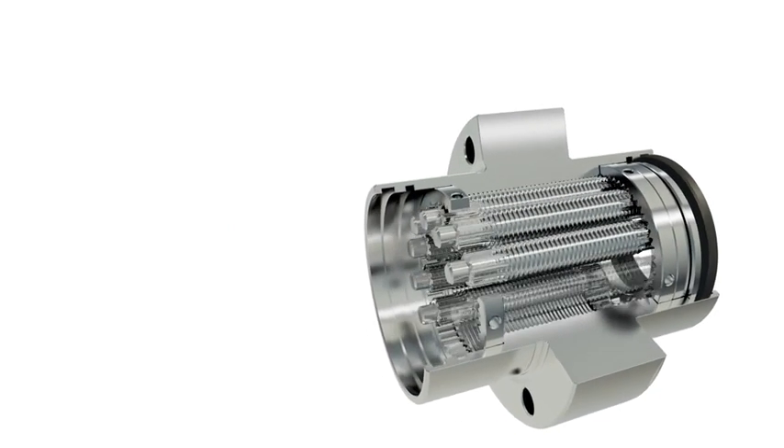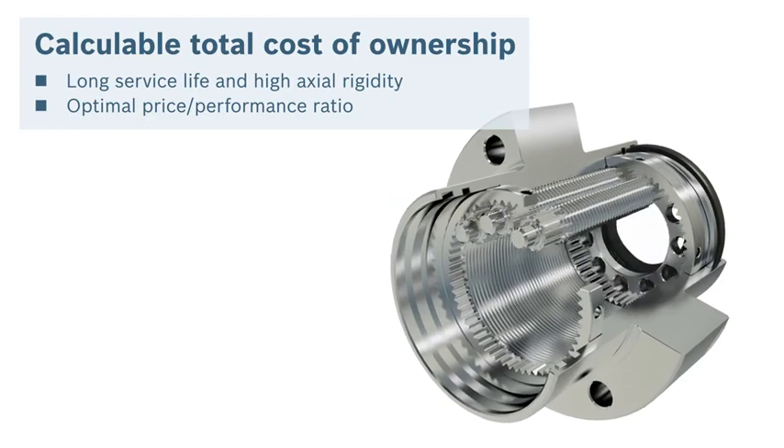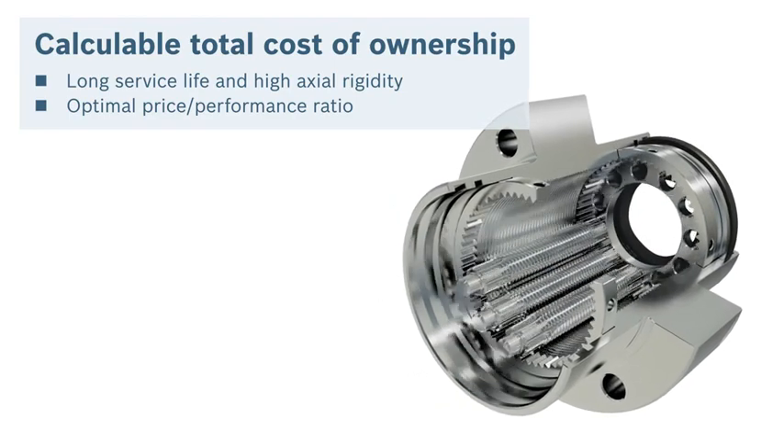You like to keep an eye on total cost of ownership? The high load capacities of the PLSA enable an extremely long service life.